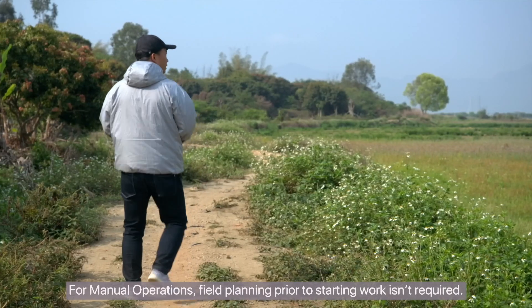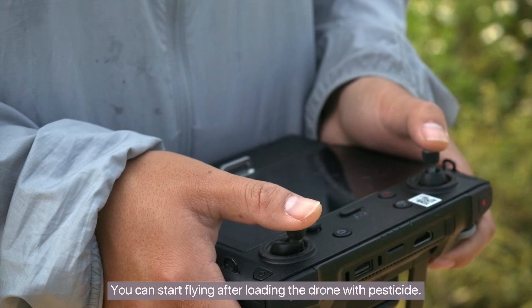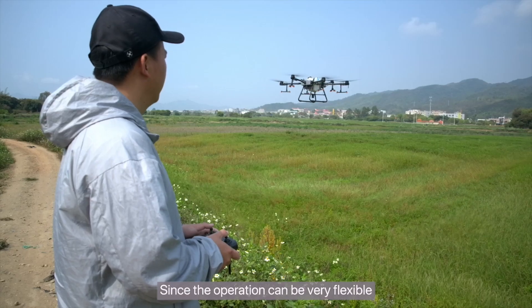For manual operations, field planning prior to starting work isn't required. You can start flying after loading the drone with pesticide. Since the operation can be very flexible,